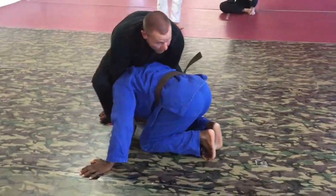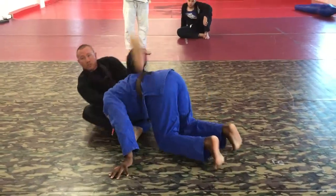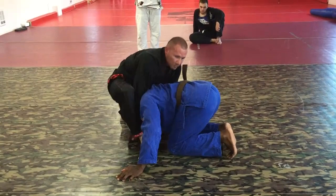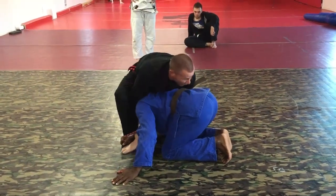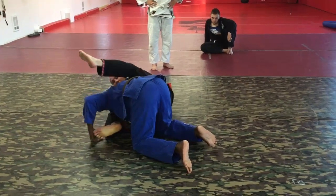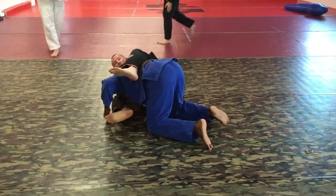Then I come up, and this is really important. I see a lot of guys fall and sit down and try to get this leg over — you don't want to do that. When we're in this position, we get the leg over first, then we fall back. From here, I'm just going to push down, push down, and then pull my arms straight.